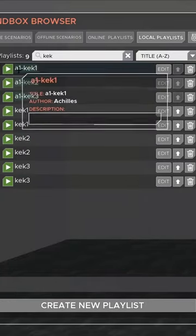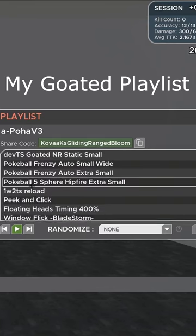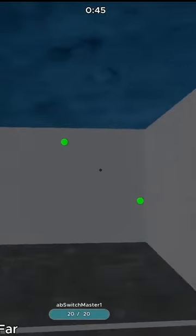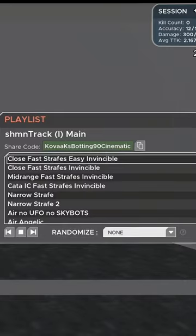Thirdly, you can play the H&A routines, which are really good — this is a shortened version of them. Reactive can also really help with over-flicking, and there's a really good tracking playlist — probably the best tracking playlist out there.